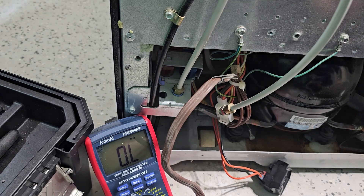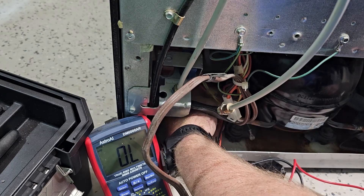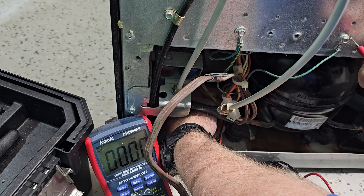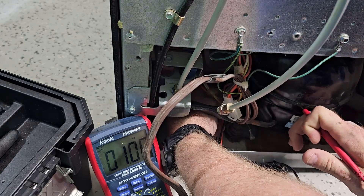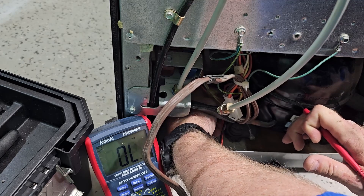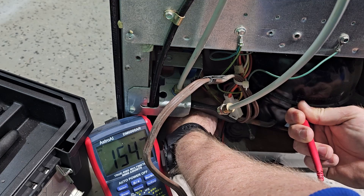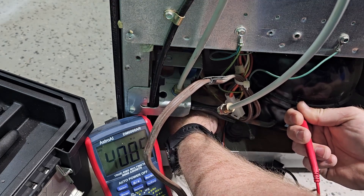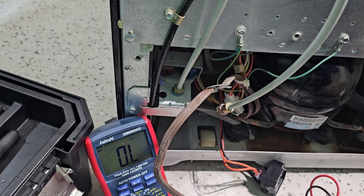There's one more check you have to do for the wiring. Put your meter lead on one of those pins and then touch it to the actual case of the compressor. You may have to scratch away some of the black paint on there. You should be getting absolutely no resistance - it should read OL. We got OL on all the pins, which is good. That means our compressor is electrically okay. It could still be seized inside, but electrically it's doing fine.